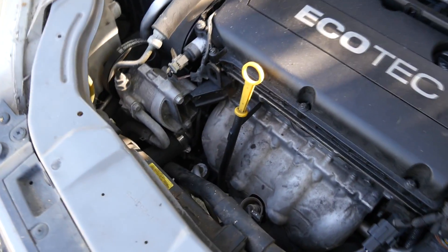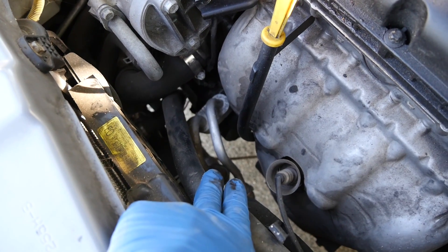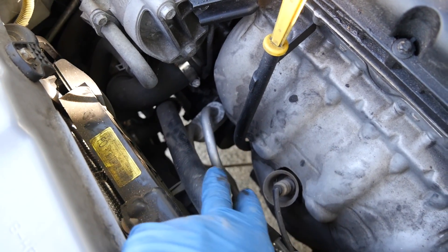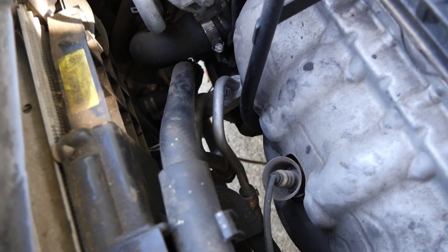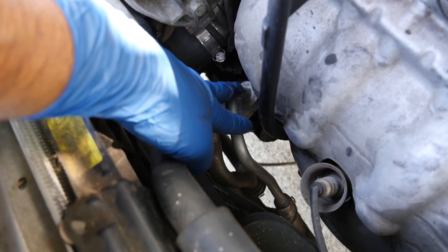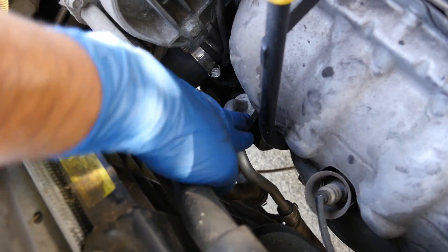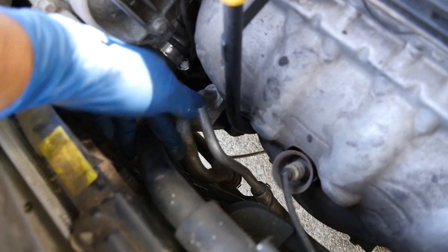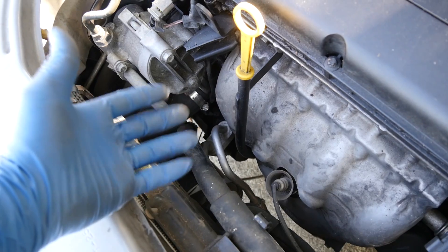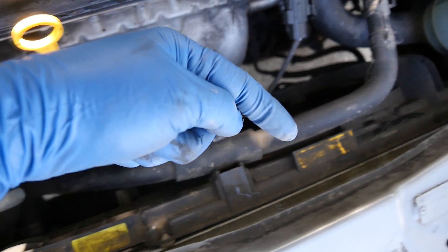With the car running and your AC compressor engaged, what you want to do is check the temperature on your high pressure line. If you do have an infrared thermometer I suggest you use that, because if your compressor is compressing the refrigerant and working properly it's going to produce a lot of heat on this high pressure line and you could burn your hand. However if you don't have an infrared thermometer, you might want to use a glove or get some water on your hands and touch this line very quickly. If it's hot to the touch, that means your compressor is compressing the refrigerant and generating heat — so your compressor is probably working fine.